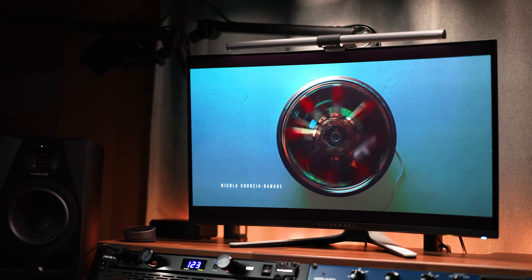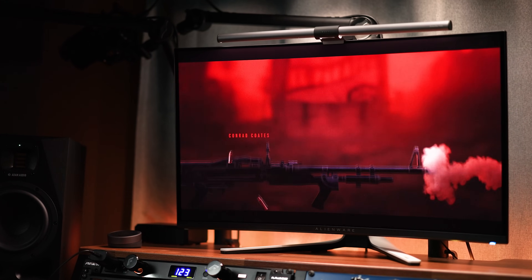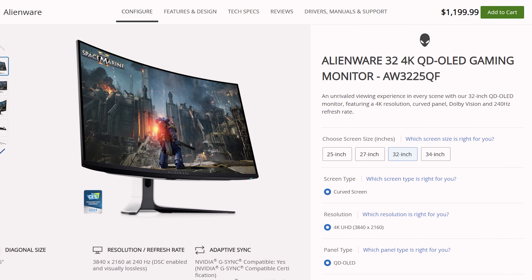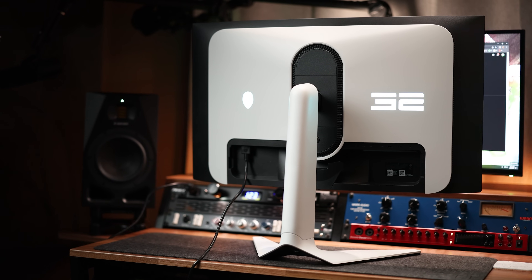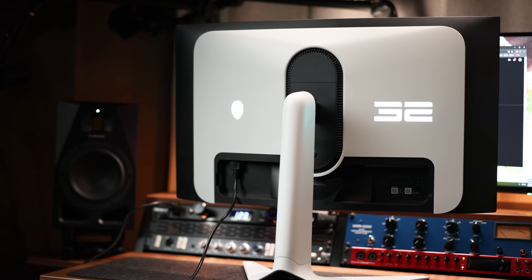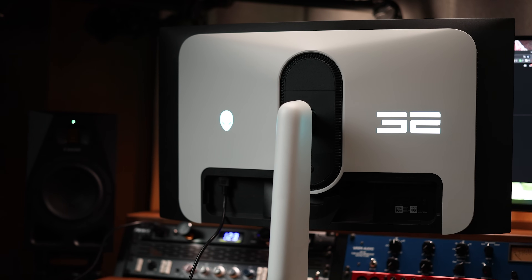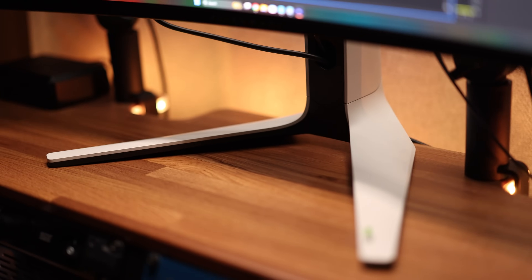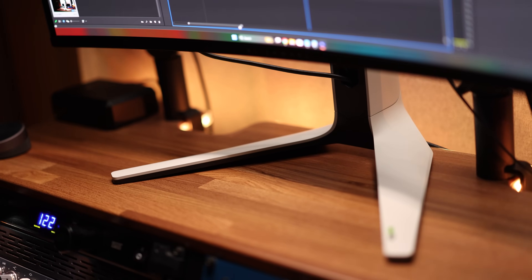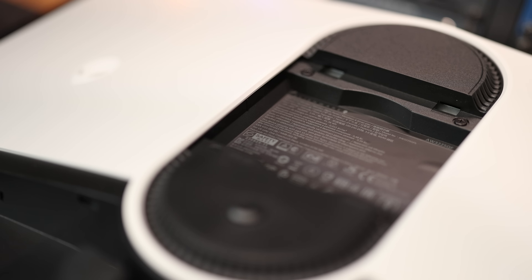The Alienware AW3225QF is a 31.6-inch 4K, or 3840x2160p, QD OLED gaming monitor with a 240Hz refresh rate, and at the time of this video has a retail price of $1,199. Build quality is what you'd expect from an Alienware monitor — the typical off-white body mixed with black parts, with an alien head and a 32 on the back of the panel which glow and can have the color changed in the menu. It has the same hard plastic shell with an identical V-shaped footprint that measures about 17 inches wide and will stick out about 12 inches front to back. It is 100mm by 100mm VESA mount compatible.